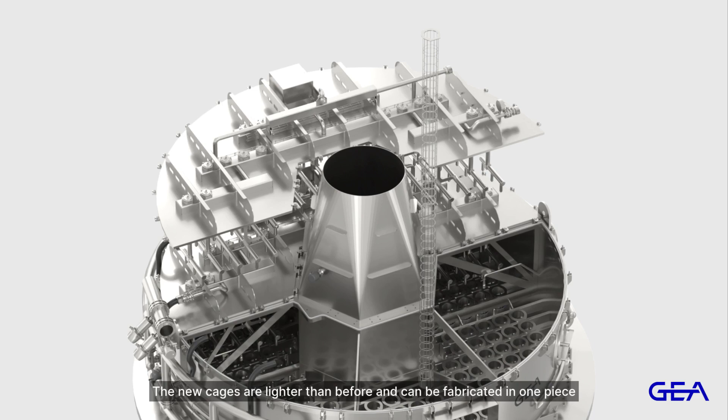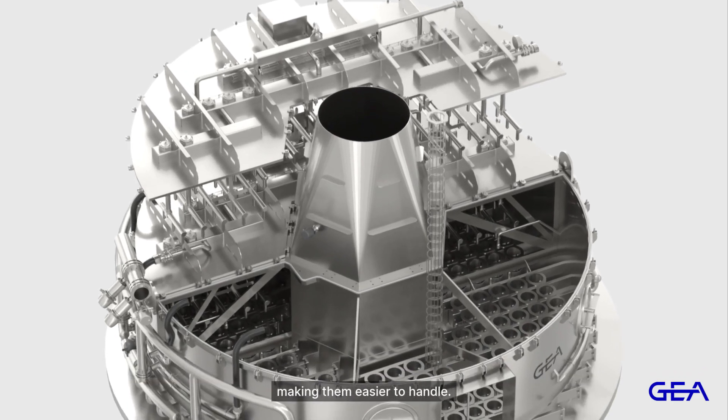The new cages are lighter than before and can be fabricated in one piece, making them easier to handle.